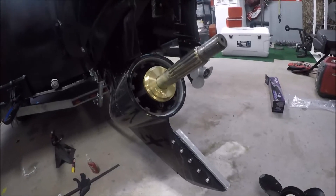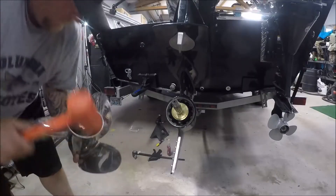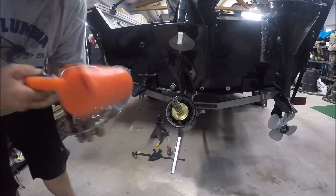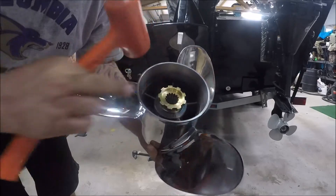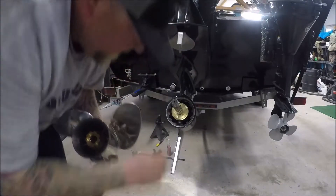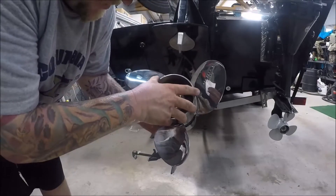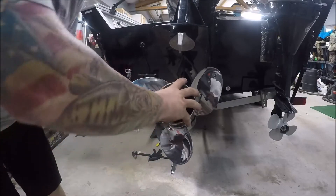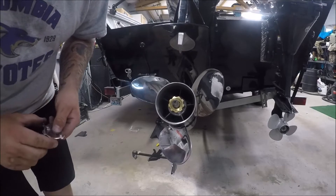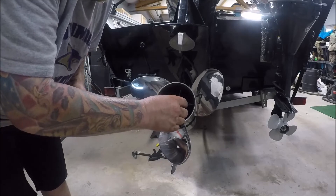Go ahead and take your forward thrust washer and slide it on your shaft. Then take your aft drive adapter and set it in there, give it a good little tap to get it seated. Your forward thrust washer slides into your cushion hub and your new propeller should be seated up on the shaft nice and snug, nice and firm.